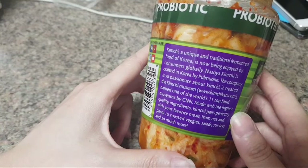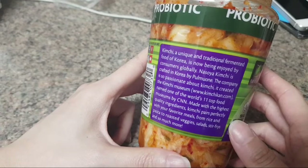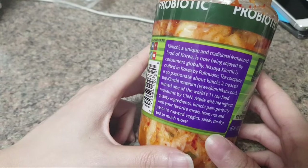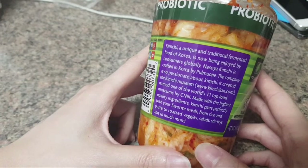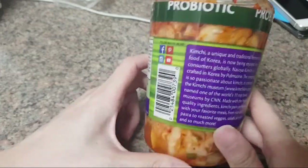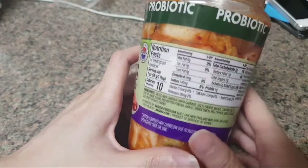Let's read the description: 'Kimchi, a unique traditional fermented food of Korea, is now being enjoyed by consumers globally. No soy kimchi is crafted in Korea.' The company is so passionate about kimchi they created a kimchi museum, named one of the world's eleven top food museums by CNN. Made with the highest quality ingredients, kimchi pairs perfectly with your favorite meals — from rice to pasta to roasted veggies, salad, stir fries, and so much more. Kimchi is tasty, but I guarantee you this vegan kimchi is not going to be rated as one of the top foods. It definitely seems nutritious though, since it is fermented.